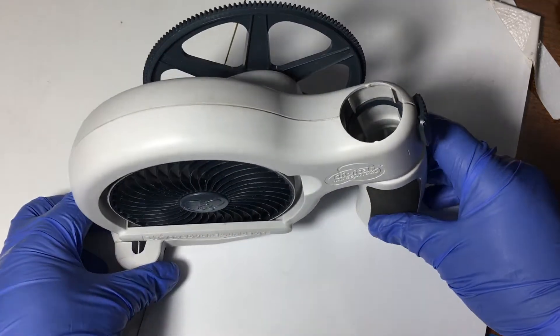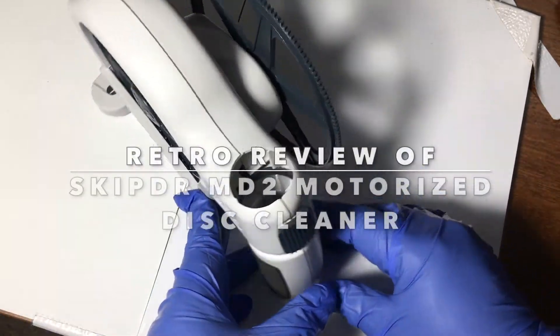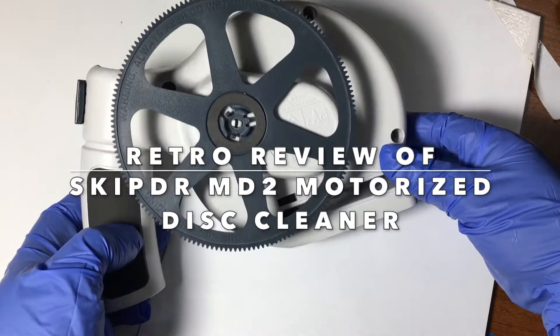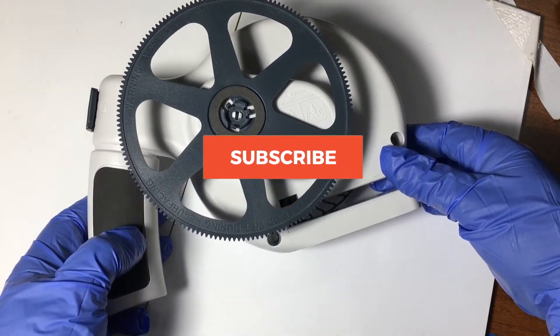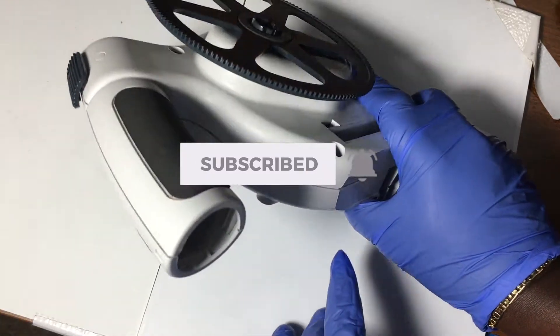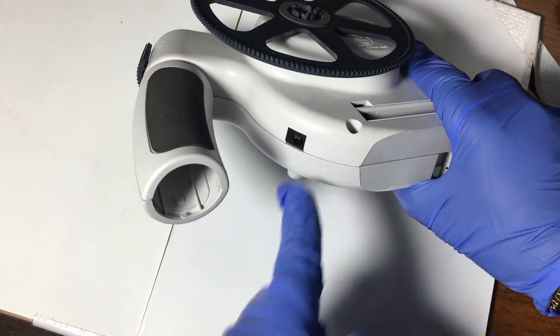Welcome back to the channel. Today we will review the Skip Doctor MD2 motorized disc cleaner. This is what people used to use to erase scratches on their CDs and DVDs.